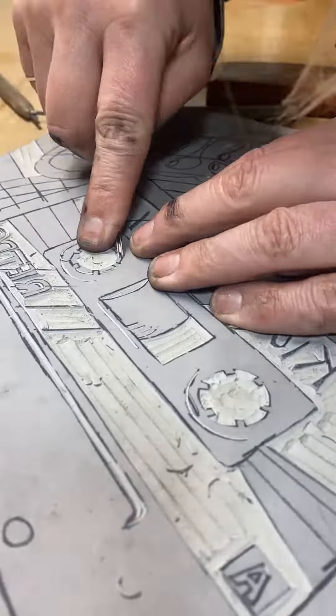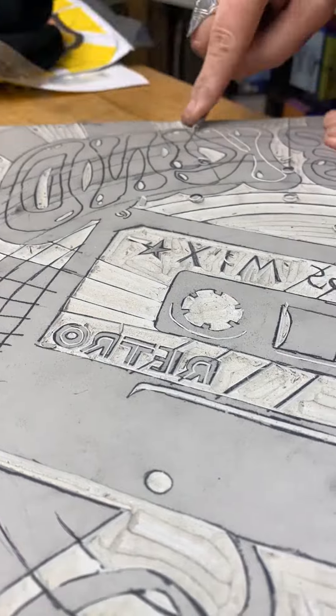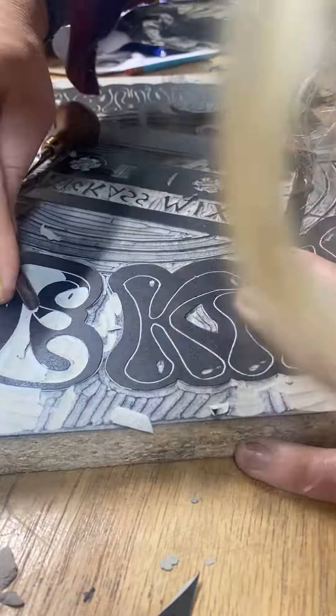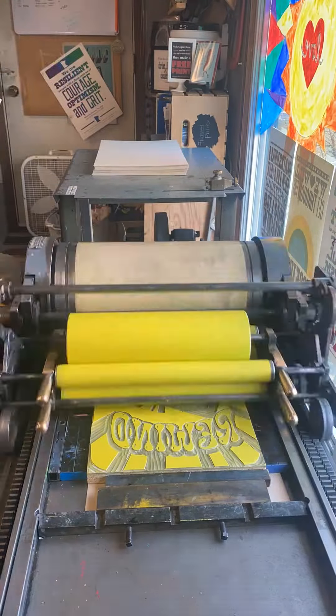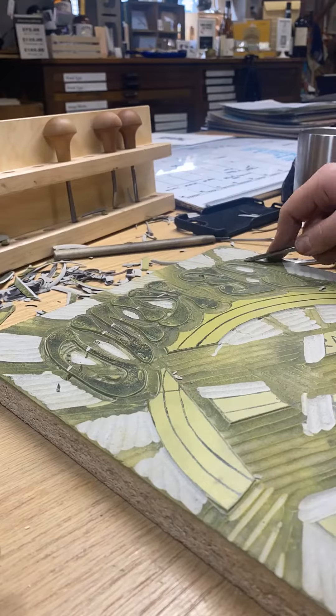We transferred our design onto an 11 by 17 lino block and started to carve the key block and a separate color block — for reasons I'll explain someday. We really wanted a lot of detail, like an 80s flash feel, so we did a lot of research on 70s and 80s gig posters to get inspired. Hallie found this super fat bubble typeface that was perfect.